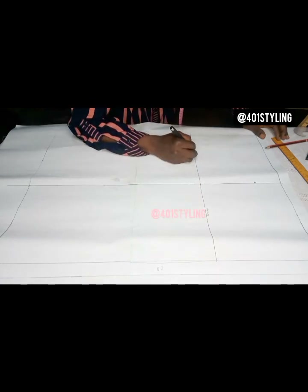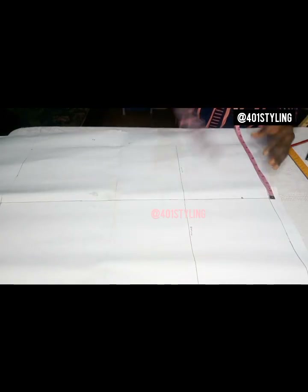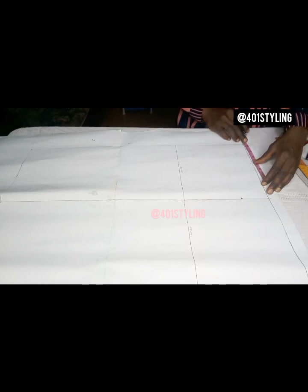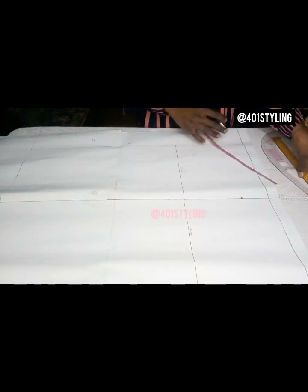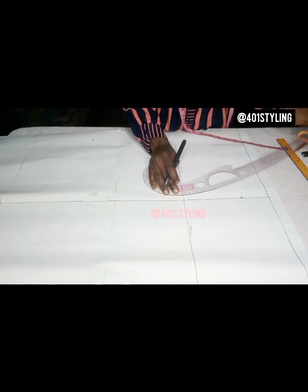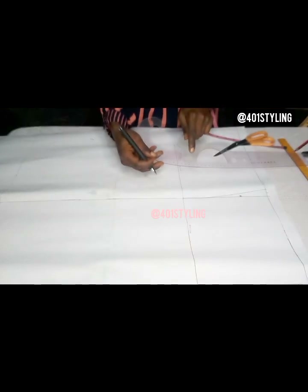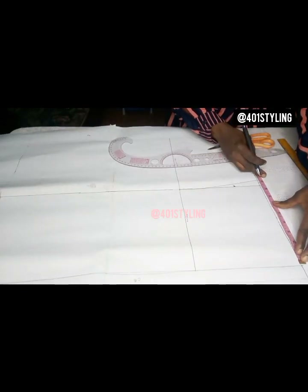The next thing is to take our waist measurements divided by four, plus one inch for the dart intake, because we are going to take that on the waistline. You don't have seam allowance for now — remember it's just a template, and a basic sloper does not necessarily need seam allowance. Mind the way you place your curve — it should be facing towards that center line. Whichever curve you have, just mind the placement.